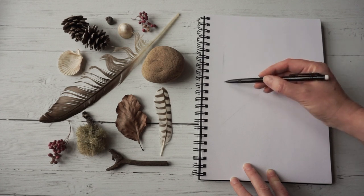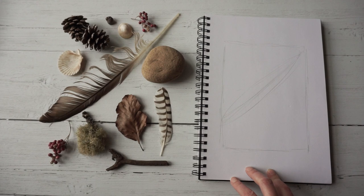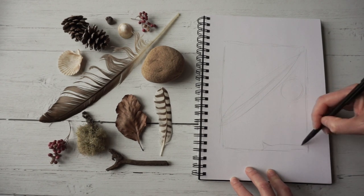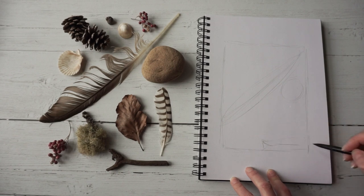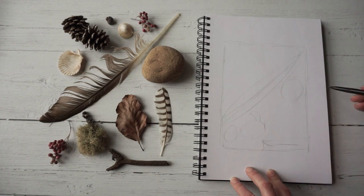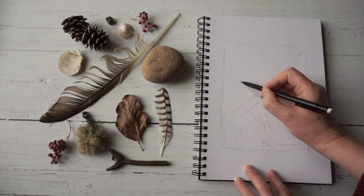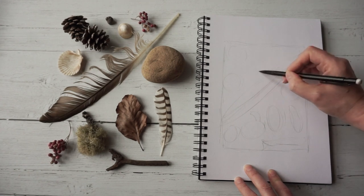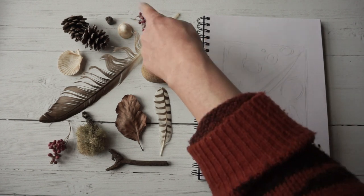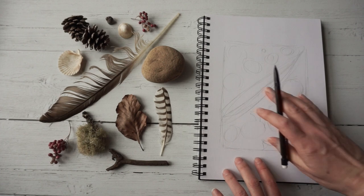I'm going to draw myself a little margin so that I keep everything within a box. So there's my feather, I've got a wee stone in there, I've got this twig at the bottom here, this twig with the moss on it, some berries there, a leaf and another feather, and then up here I've got a shell, two pine cones, and some little circles for the little shells and things. Now I'm going to take each one of these items one by one and draw them a little bit more closely with the pencil.